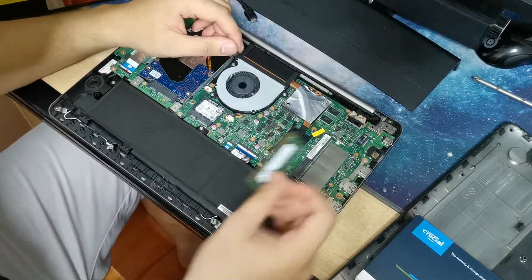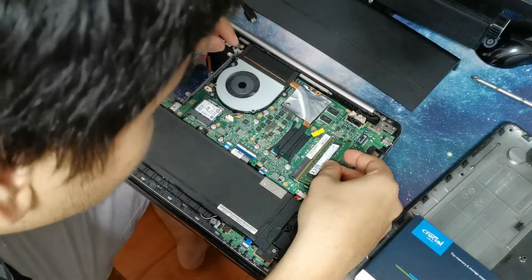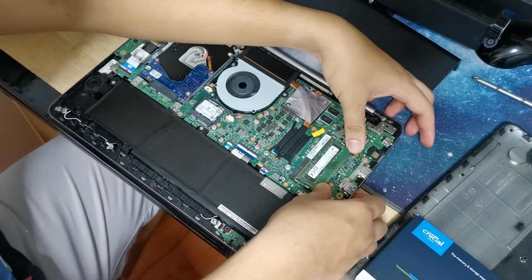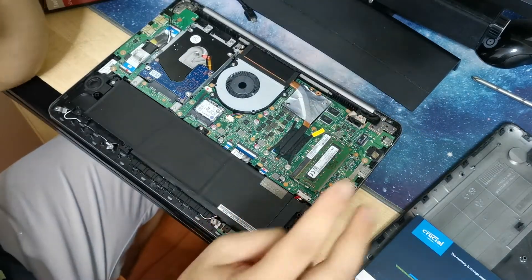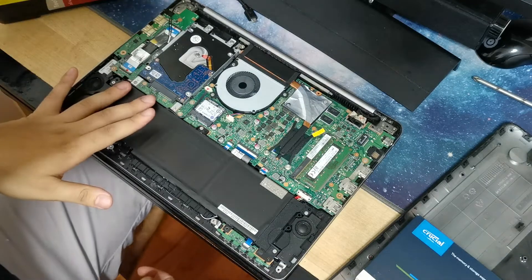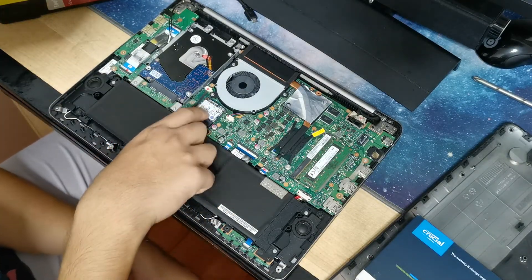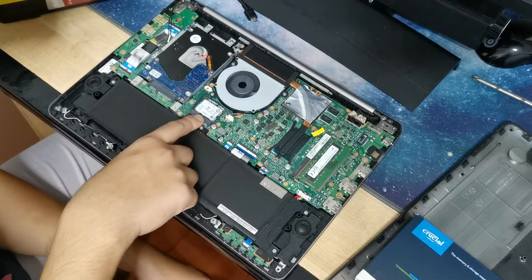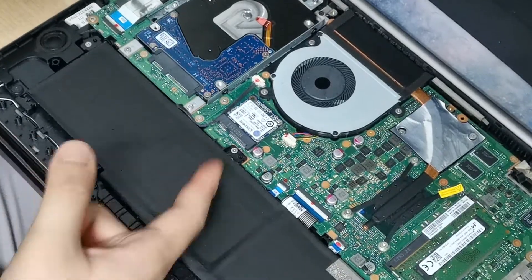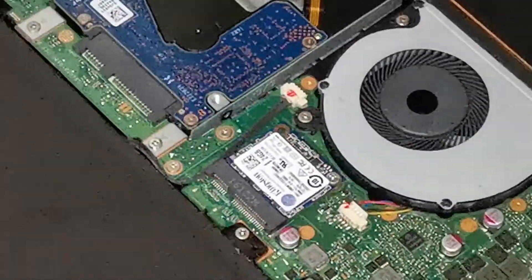It fits perfectly into the slot. Do you know what it's called — is it called a green slot? Never mind. So you just put it in and then press it in. You must hear two clicks from the sides. I don't really know what the heck this 24-something here is. If anyone knows, put a comment down below. I'm trying to figure out what this is from Kingston — I Googled it but I don't really know what it is.